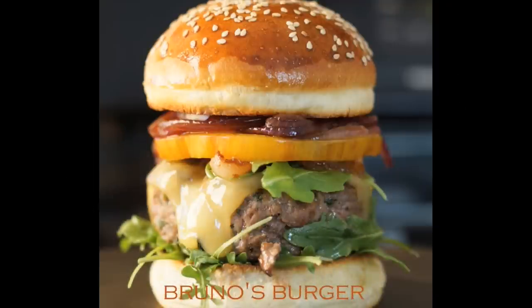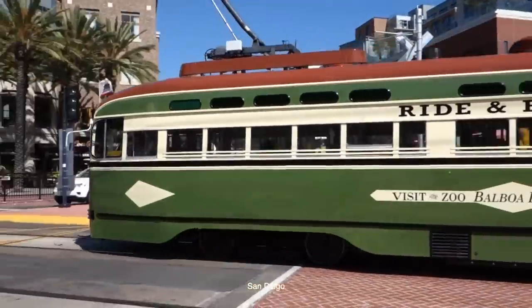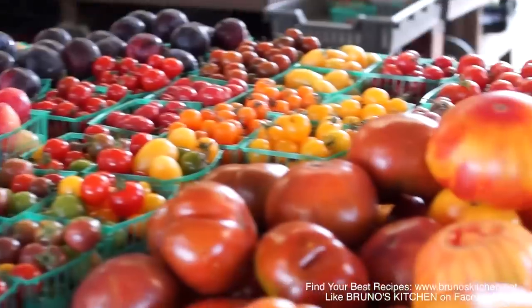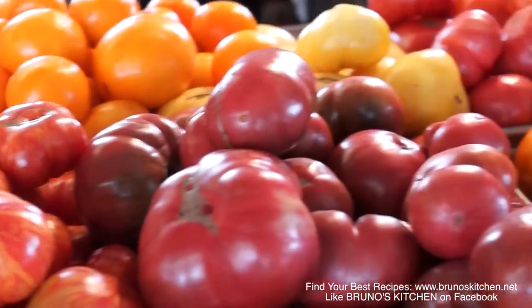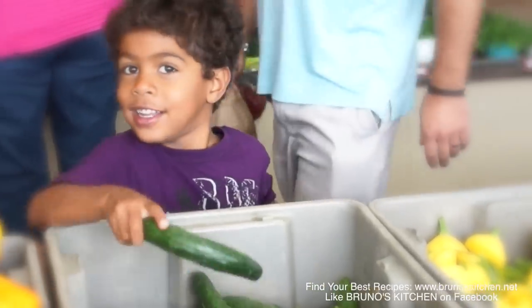Welcome to the real deal! What a gorgeous day! Let's go to the farmers market to get fresh baked produce. Look at these amazingly beautiful tomatoes — just what we need to make Breno's burger.